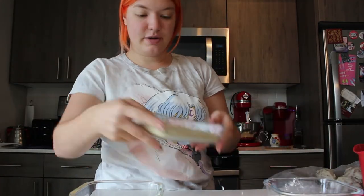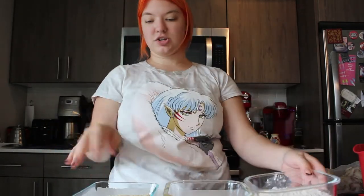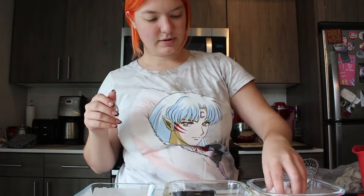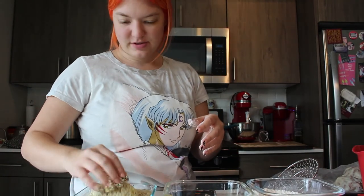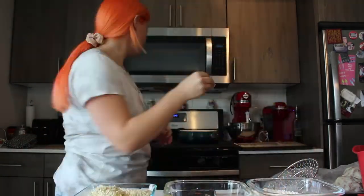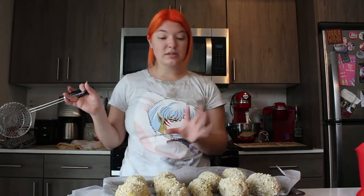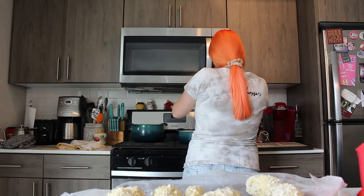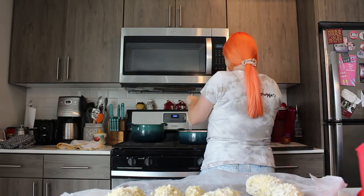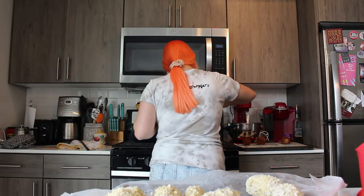Sorry for the inconvenience — our mic went out, so I'm just going to narrate the rest of this. We've got all-purpose flour, panko breadcrumbs, and some beaten eggs to batter up our croquettes. They've been sitting in the fridge for about 15 minutes to firm up. Then you just batter them and place them on a tray. We have vegetable oil in a pan ready to fry. Cook them until golden brown — about two minutes on each side, since the filling is already cooked.